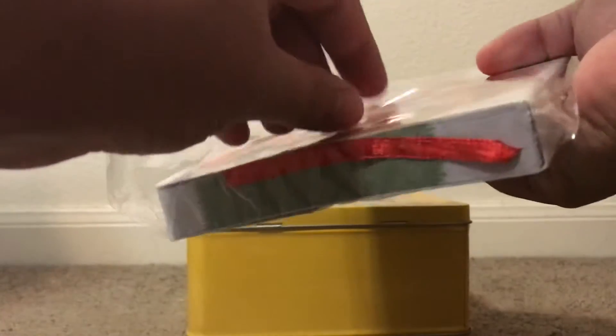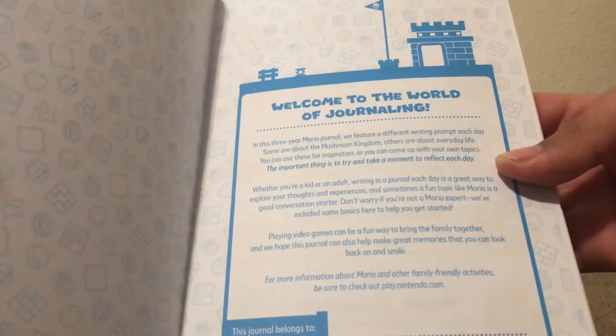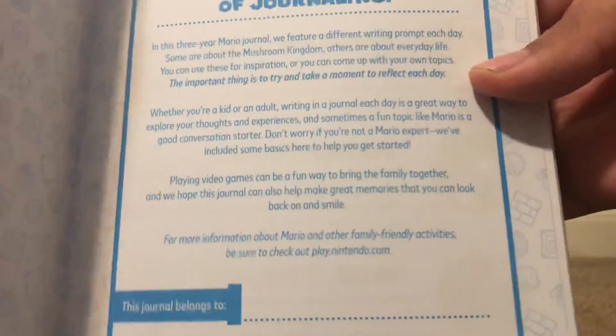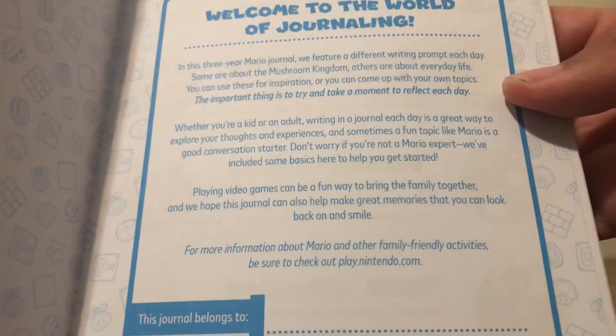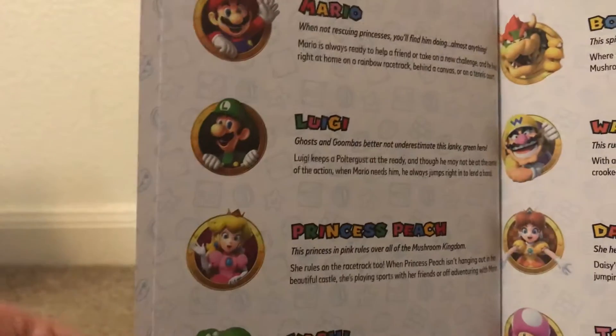Without further ado, let's just take it out. There we go — take the plastic off. So here's the book. Welcome to the world of journaling. In this three-year Mario journal, we feature a different writing prompt. You can pause the video here and read it. At the bottom it says 'this journal belongs to' — whatever your name is — you can write that down if you want. Here we have some nice little character art, though you can't really see that.